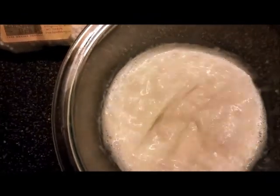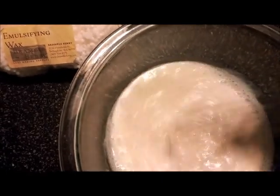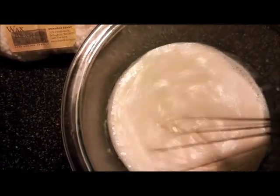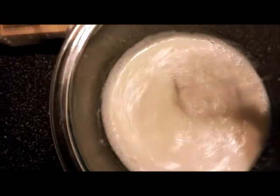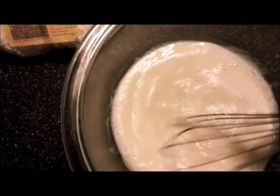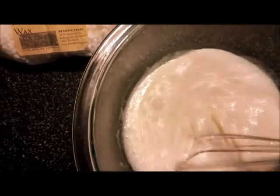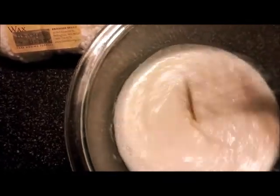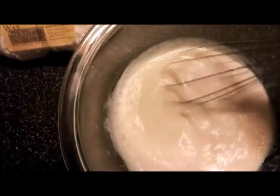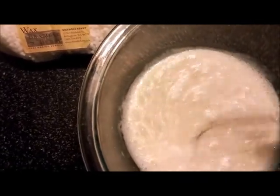Doesn't that look good? Nice and creamy. This lotion really is very good. I made this for my husband because he hates the greasy feeling from the other lotion with shea butter and all that. While it's an awesome lotion and it really moisturizes your skin, he didn't like it sitting on his skin that long. So I went looking and came up with this from my own ideas and looking online from other people. It's just a lovely, lovely lotion.